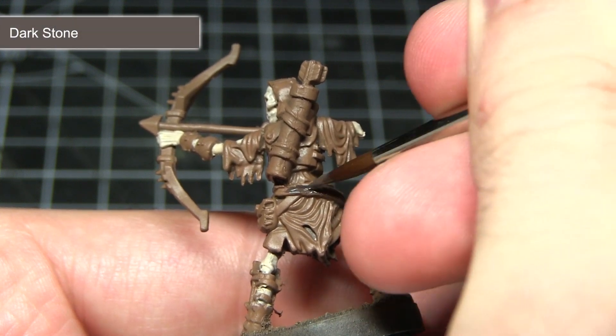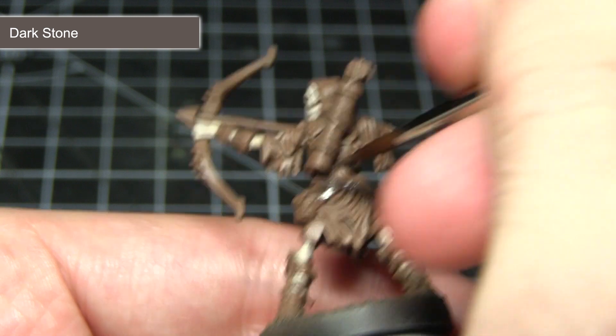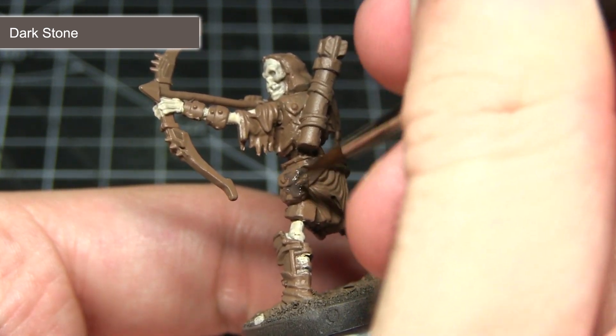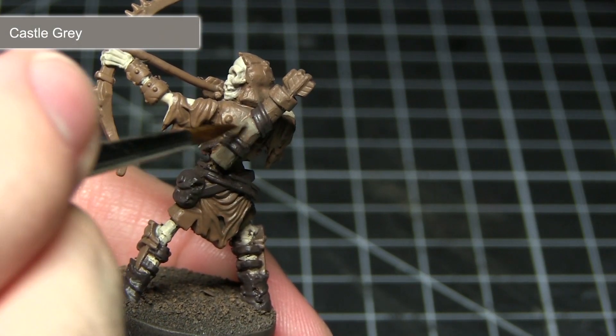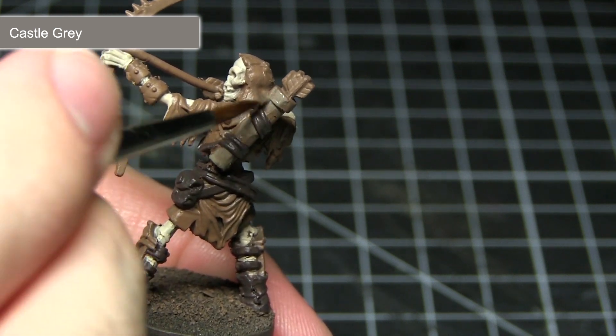With the bone coloured areas completed we can now tackle the leather straps that dart this miniature, and for this I'm going to be using Dark Stone, as this will serve as a nice contrast against the lighter browns we'll be using elsewhere. The next step in painting our skeleton is to tackle some of the cloth areas. This includes the quiver, a section of cloth around the midriff, and also the wooden shaft of the arrow as well.